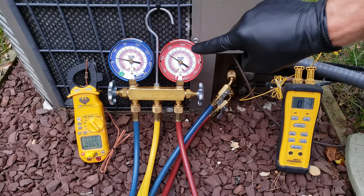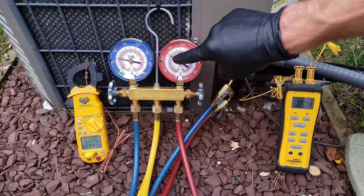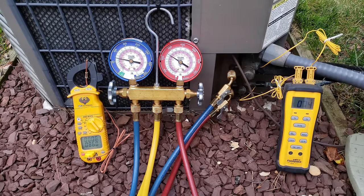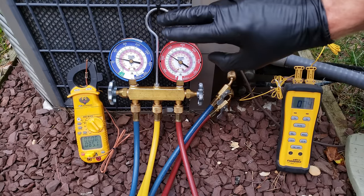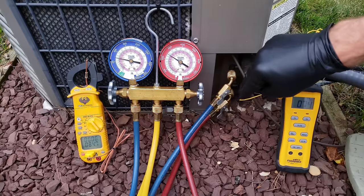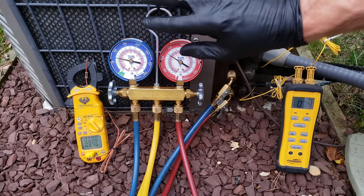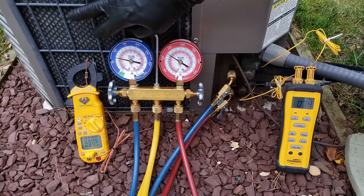We're reading right about 253 psig on that outer ring, and bringing that to the inner ring we're looking at 117 degrees as the saturated temperature for R22 in the middle of this outdoor coil. Remember, we're measuring the pressure on the liquid line in order to find the saturated temperature of the refrigerant inside this outdoor condenser coil.